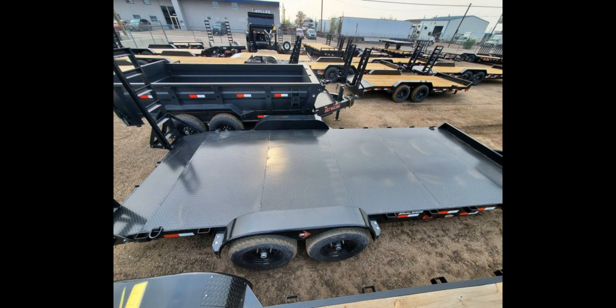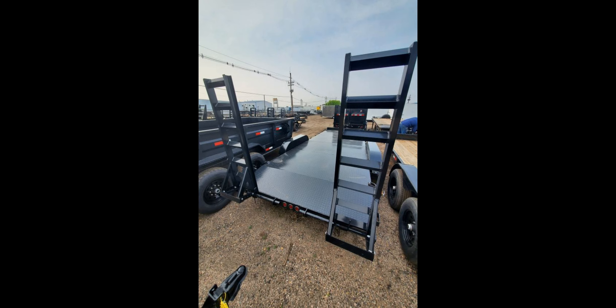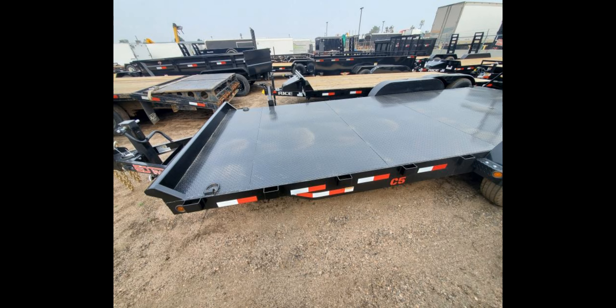The trailer has a two diamond plate dovetail with five fold-up gates for easy loading and unloading. The DP steel floor is durable and long-lasting, and the trailer is powder-coated for added protection against the elements.